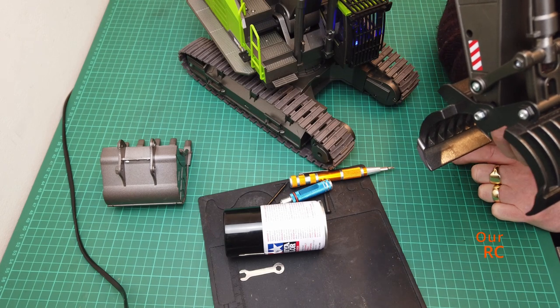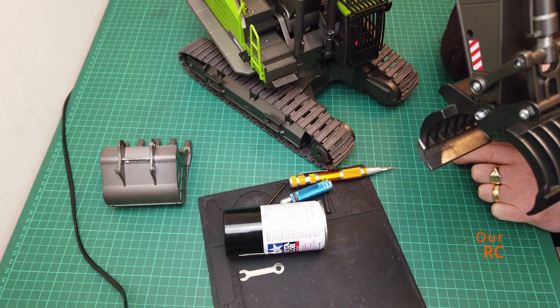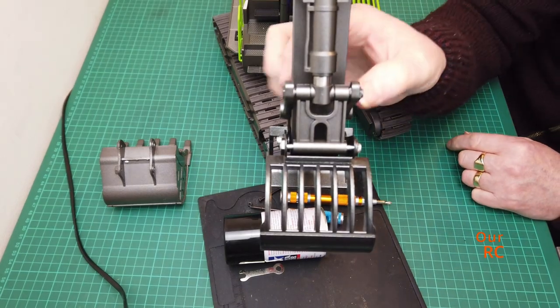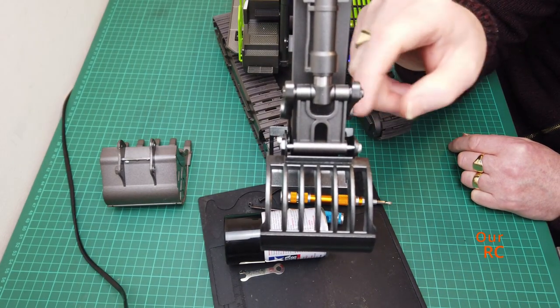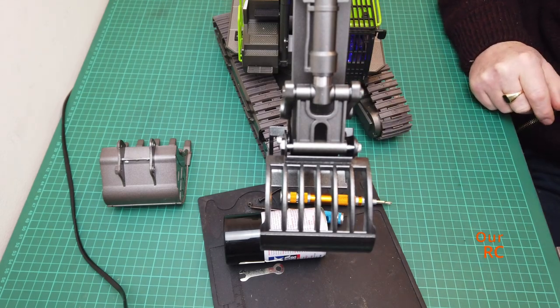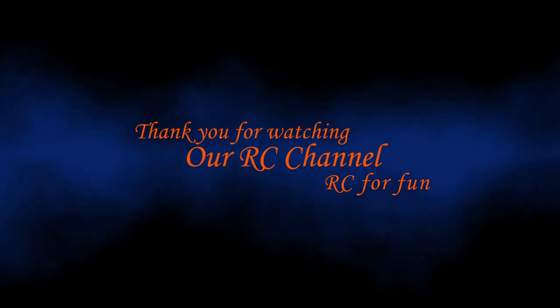One of my videos will be about getting the maximum use out of this. I hope you enjoyed this quick video - just to show you how it fits on and how it operates. Thanks for watching and I'll see you in the next one guys.